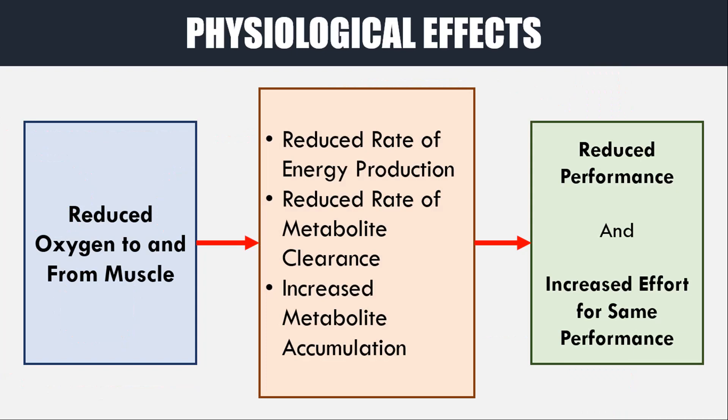This causes a long list of physiological alterations which hinder the muscle's ability to perform at a high level. To name a few: reduced oxygen to the working muscles will reduce the rate of energy production, reduce the rate of metabolite clearance, and therefore increase the accumulation of metabolites in the muscle.